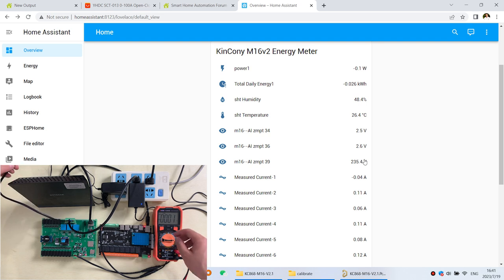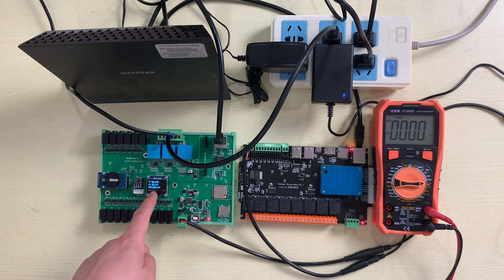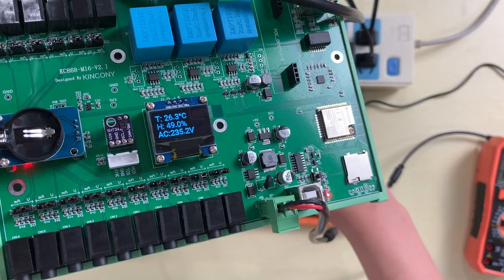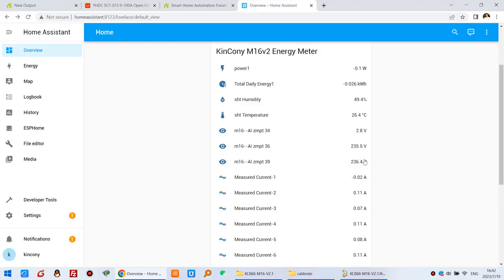Now let's test channel 2. I connect this socket here and you can see the LCD display has changed, now showing 235 volts — it updates and refreshes in real time. You can see the other channel voltage has changed as well. This is the real-time feedback for the voltage measurement. The third channel works the same way and can also detect the voltage.